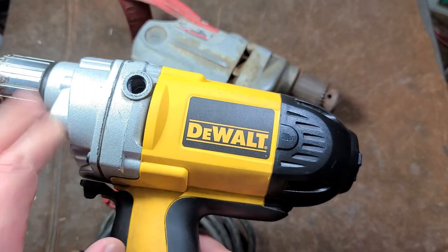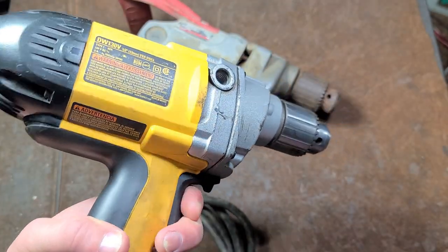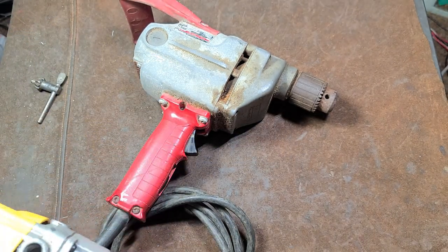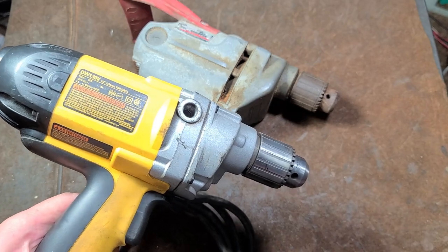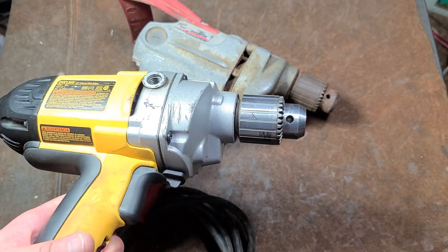DeWalt ended up replacing them with the DW130 and the DW130V — the variable speed version. These just aren't as nice as those old 130s. So as far as what's available today, I'd still take a Chinese super hole shooter over the DeWalt DW130V. It's an okay drill, but it's just cheapified.